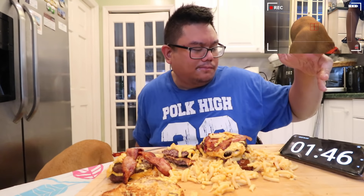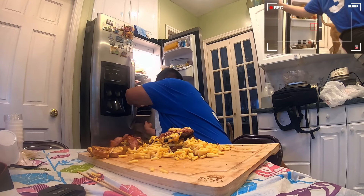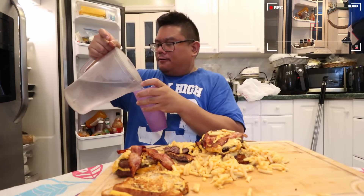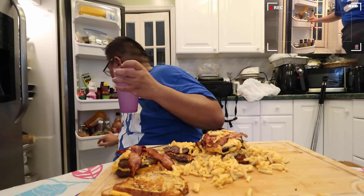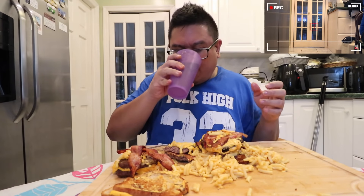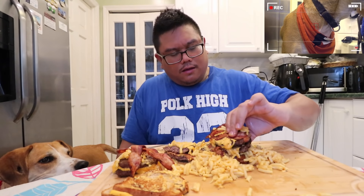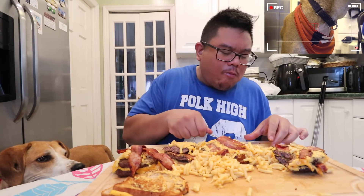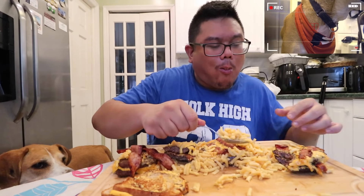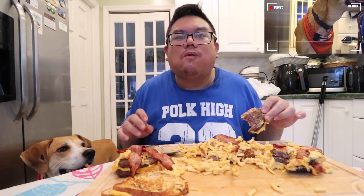I paused the timer by accident, so I'm just gonna get rid of that. Oh, I need a drink — watch out. Oh man, that's good. Oh yeah, look at that bacon! Mmm. Alright, we've been eating for about five minutes, almost six.